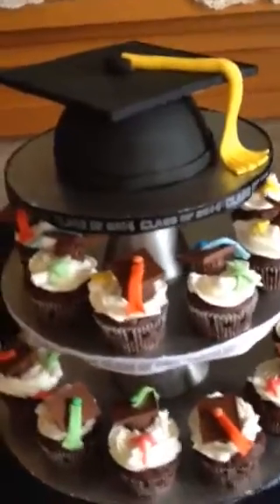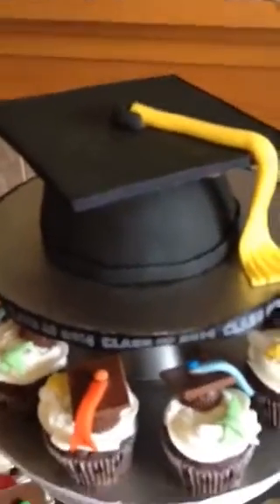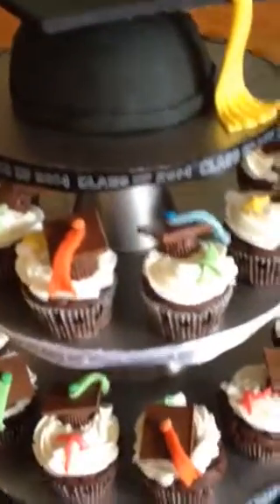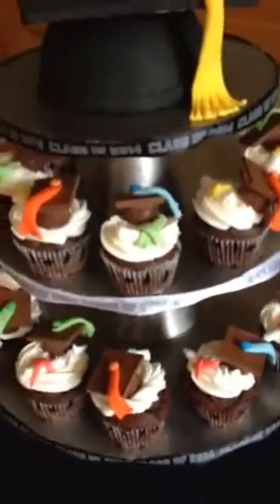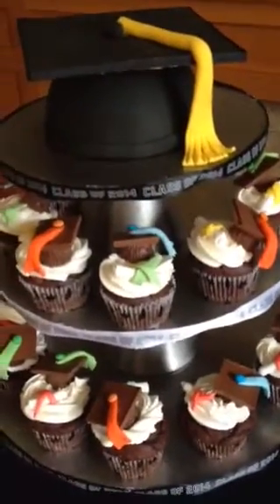I hope you guys like it. I know it's not paper crafting but it's still crafty, and I wanted to share with you guys because I mentioned before that I like to bake and make cakes as well. I hope you guys have a great day and happy Father's Day to your husbands and fathers. I hope you have a great day.